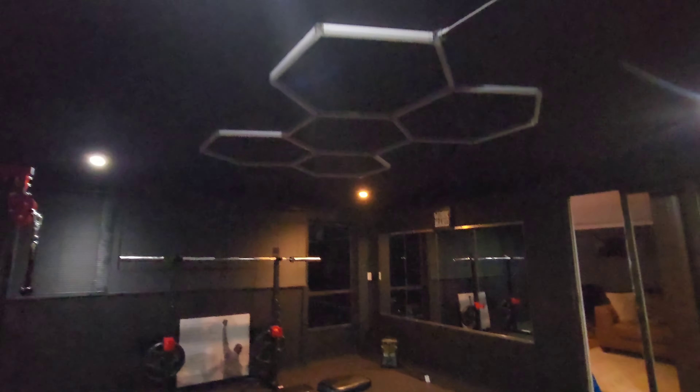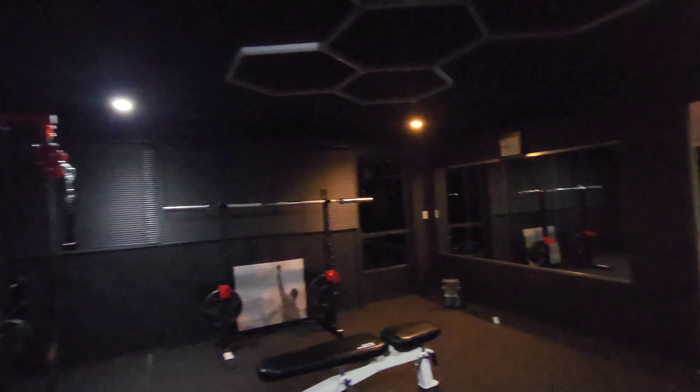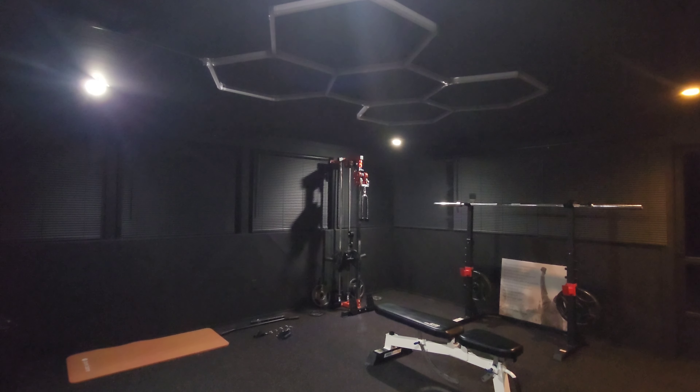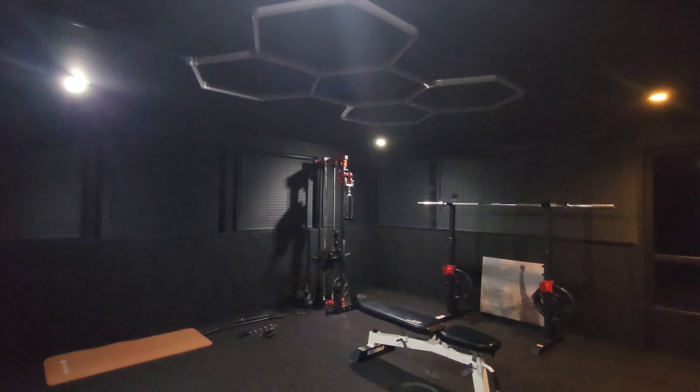We're ready for this. I'm going to set up the camera over here. This is the gym with just the lighting we have in here right now. Three, two...